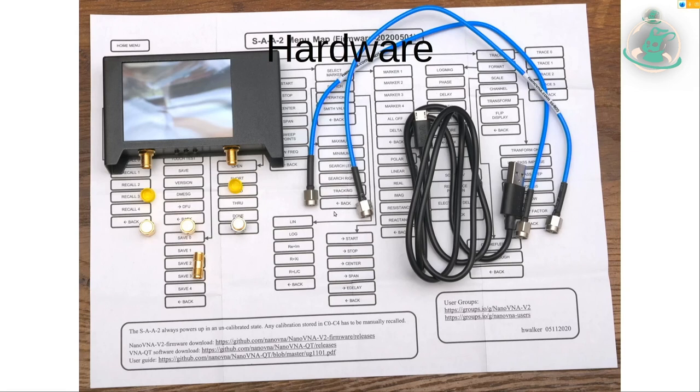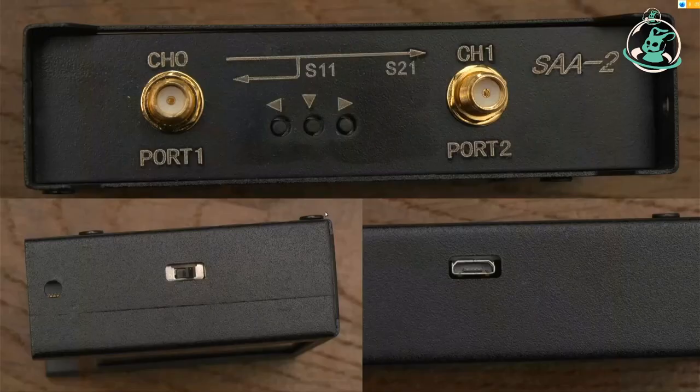Das Gerät hat zwei Antennenbuchsen, einen kleinen Touchscreen, ein paar Knöpfe, ein USB-Kabel, zwei kurze SMA-Kabel, drei Kalibrierhütchen und einen SMA-Verbinder. Man kann das Ding stand-alone betreiben, es hat auch einen Akku drin. Ich ziehe es vor, das Gerät an den Rechner anzuschließen – da kann man deutlich komfortabler und präziser mitarbeiten und es ist natürlich auch zum Zeigen besser.